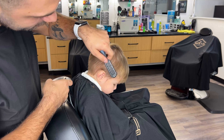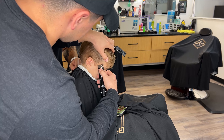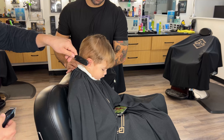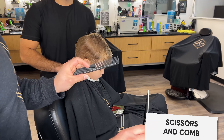All right, that's good. Let's stop right there. So let's move on to the top. All we need for this step is scissors and a comb — pretty easy. I'm going to start on this side.